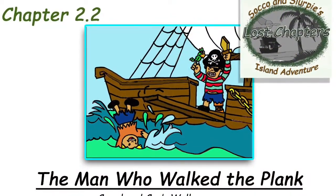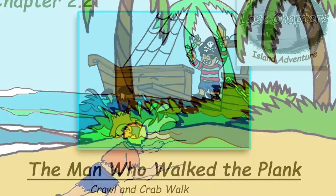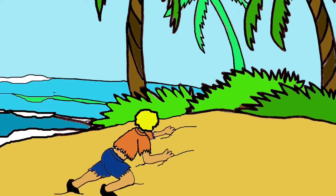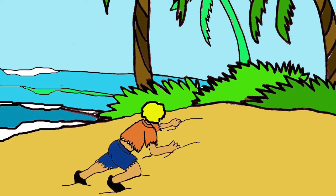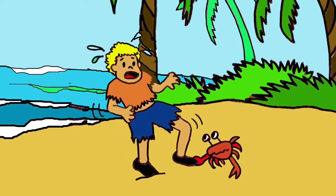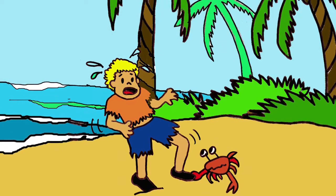Chapter 2.2: The Man Who Walked the Plank — Crawl and Crab Walk. It was a long swim from Pirate Percy's boat. The man was very tired. He crawled on the beach. The waves crashed around him. He was on his hands and knees. He crawled to a palm tree. He fell asleep in the warm sun. He started to dream. He saw crabs walking across the sand. He thought he should move around like a crab. Then he would not get pinched.